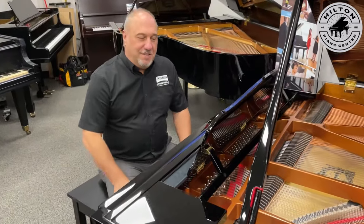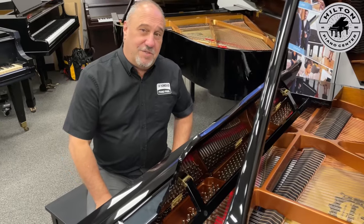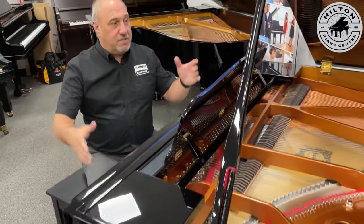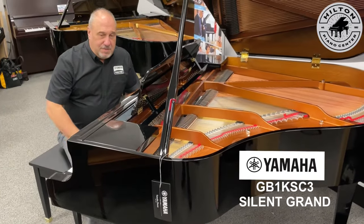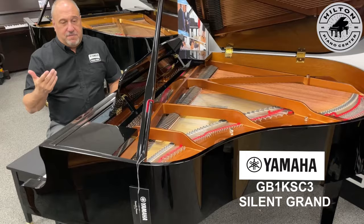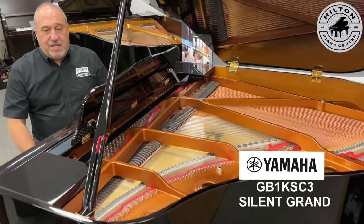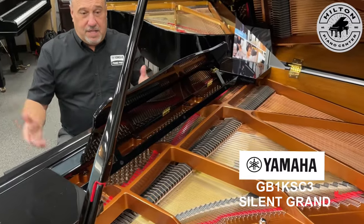Hi, Bob Hilton here at Hilton Piano Center. I wanted to show you a new product that we haven't had in the store yet — we've had them on order but this one just came in. This baby grand that Yamaha makes, this GB1K, we sell lots of these and it's fantastic to have an unbelievable grand piano from Yamaha that's priced reasonably to get you into a baby grand.